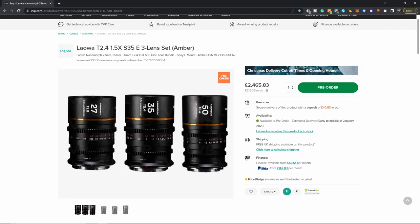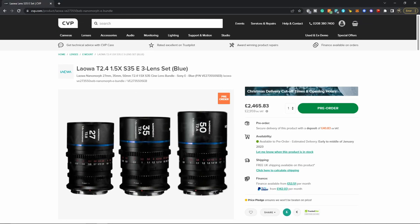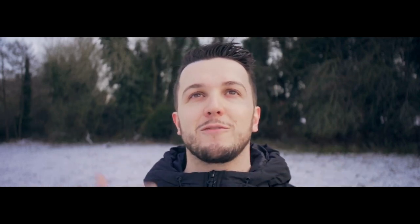There's also an amber set and a blue set. Those create, as you could guess, an amber lens flare or a blue lens flare. I realize I'm doing hand gestures but they're below the black bar so you guys can't actually see them.